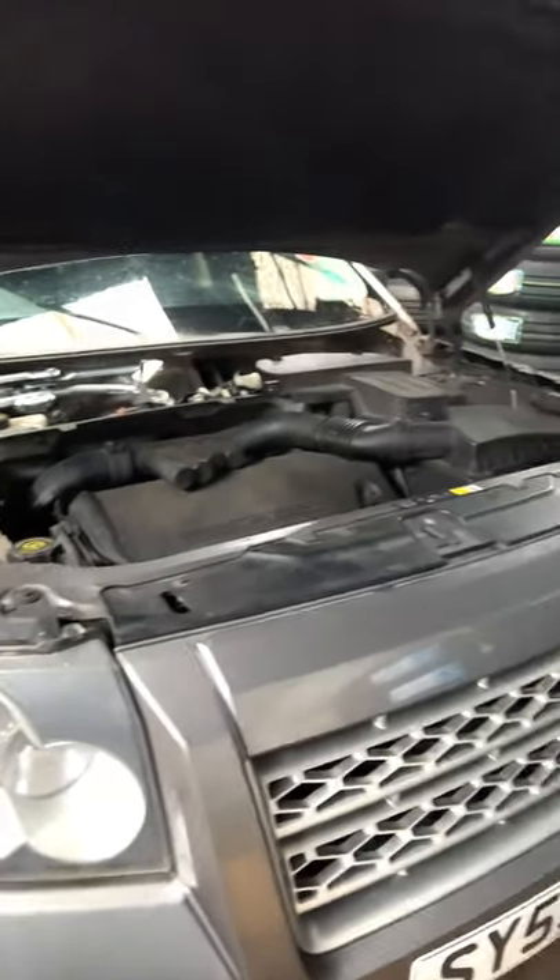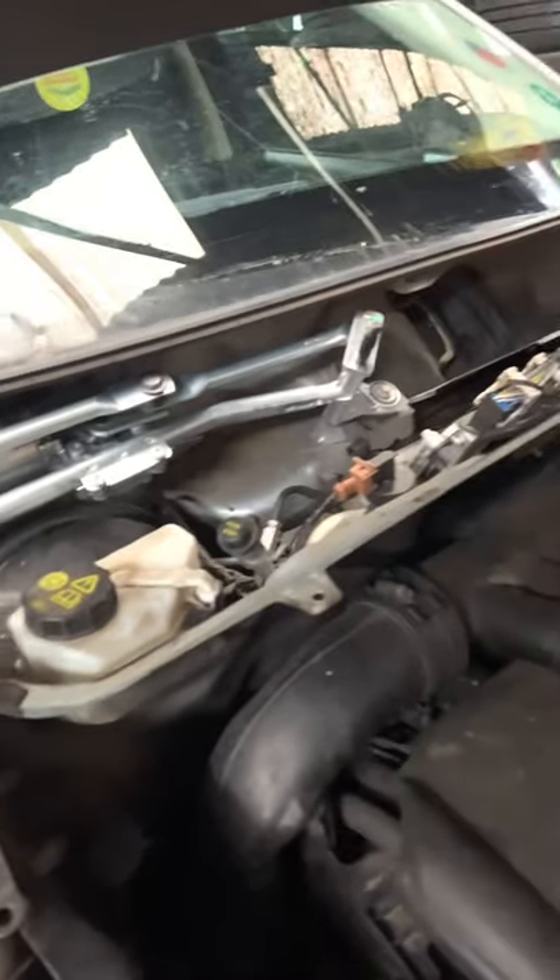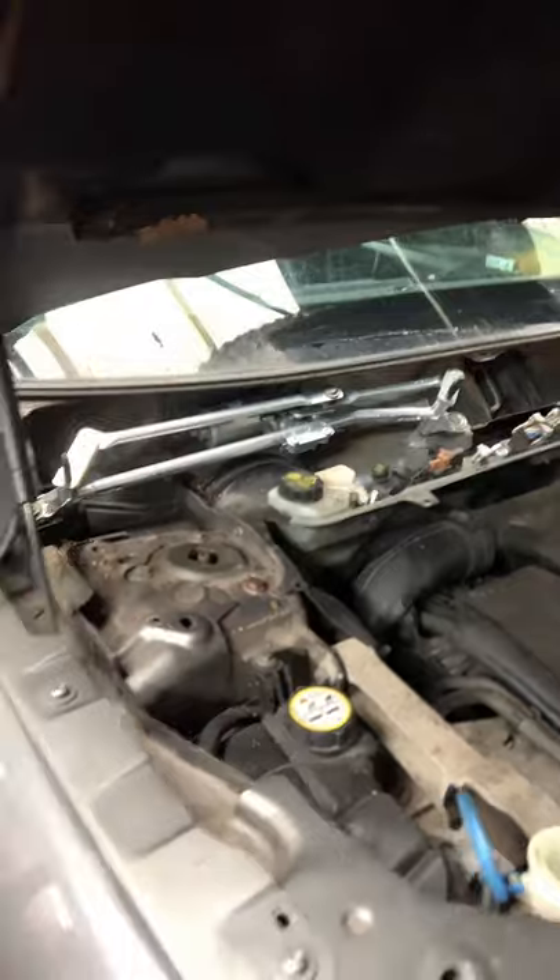Hello from Taj Motor Medics. I've got a Land Rover here on a 2009-2010 plate — just fitting a windscreen wiper motor, arm, and everything. The motor didn't come on its own; it had to come as a complete unit. Let me show you the one I've had for this one.